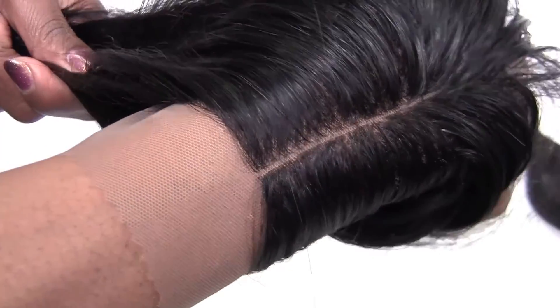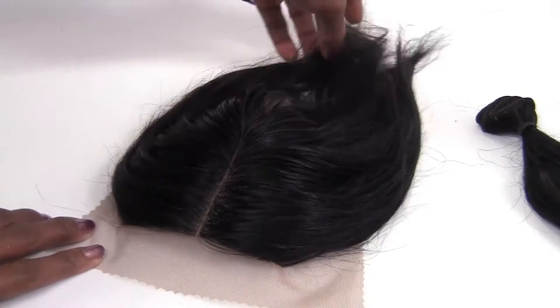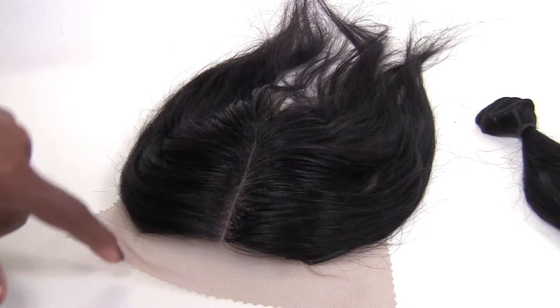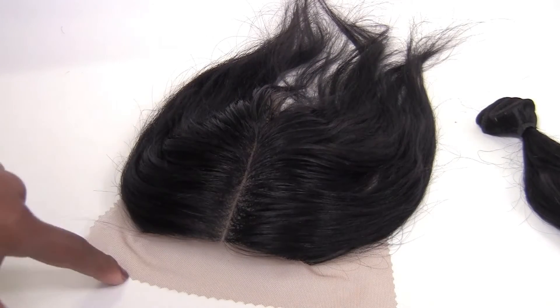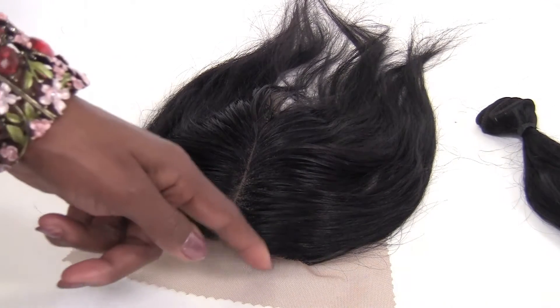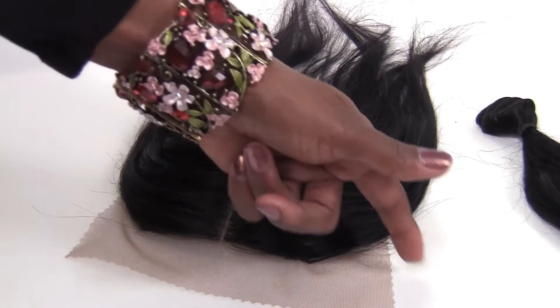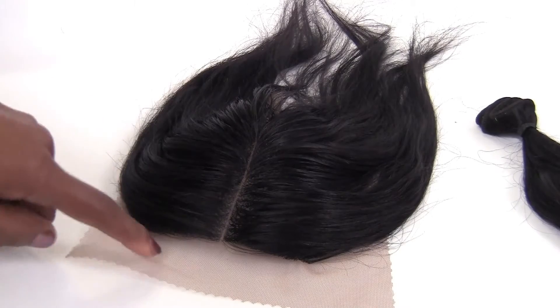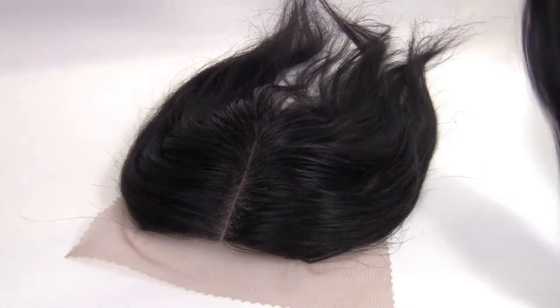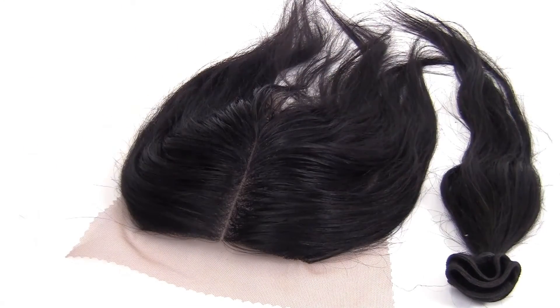This should give you a good idea of what it'll look like against the skin. I specialize in glueless closures, so I don't do custom hairlines where you have the peak and the little ridges coming out. I don't do all that fine ventilating. I keep my prices very low for that reason — I keep my closures very simple.